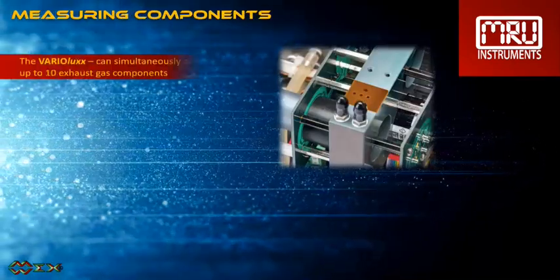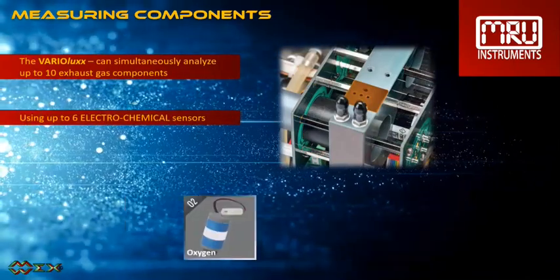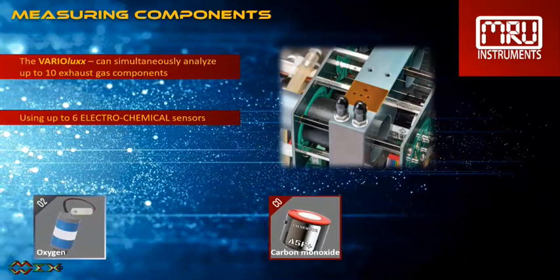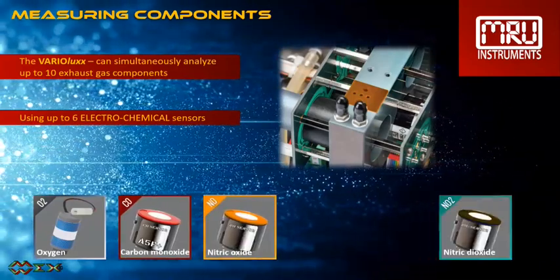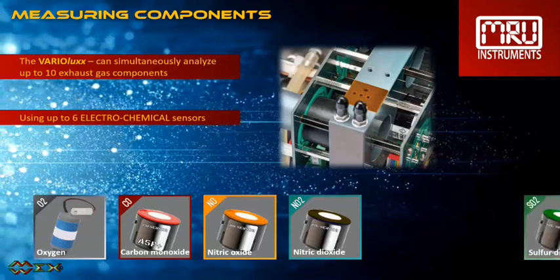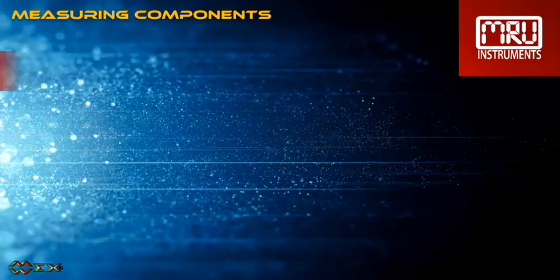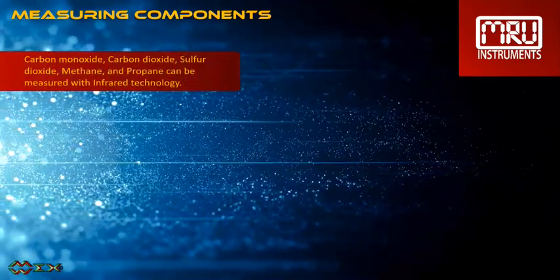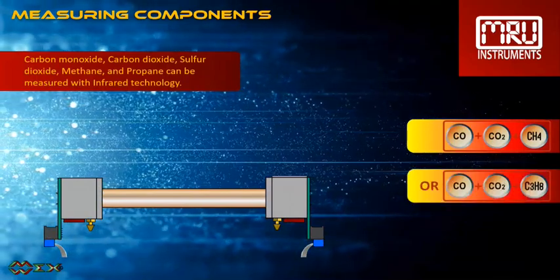The Varia Luxe can simultaneously analyze up to 10 exhaust gas components using up to six electrochemical sensors such as O2, CO, NO, NO2, NOx, SO2, and H2S. Carbon monoxide, carbon dioxide, sulfur dioxide, methane, and propane can be measured with infrared technology.